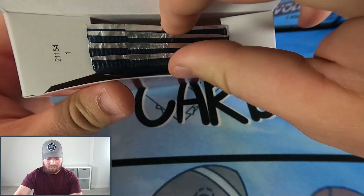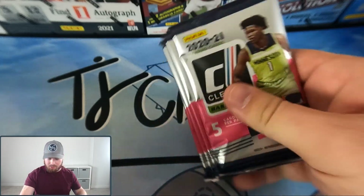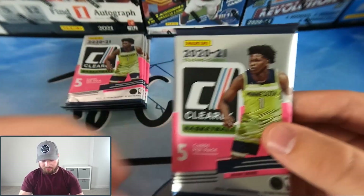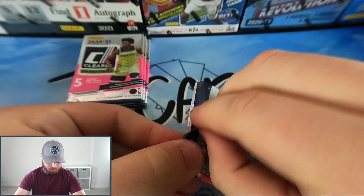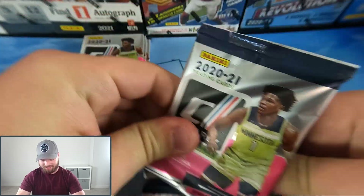There we go — four packs in the box, boom, box empty. One, two, three, and four. Here we go guys, four packs to go. We got our sleeves and our top loaders, we're ready to rock. Pack number one does not want me to open it, of course.